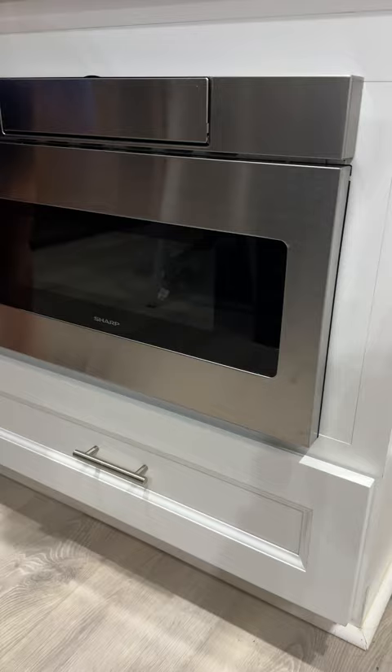Hi everyone, today we're doing a review on the Sharp microwave drawer. This is it right here — as you can see it's built in to our cabinets. I really liked this sleek look to it. It is stainless steel, and as you can see, there doesn't look like there's any buttons to it.